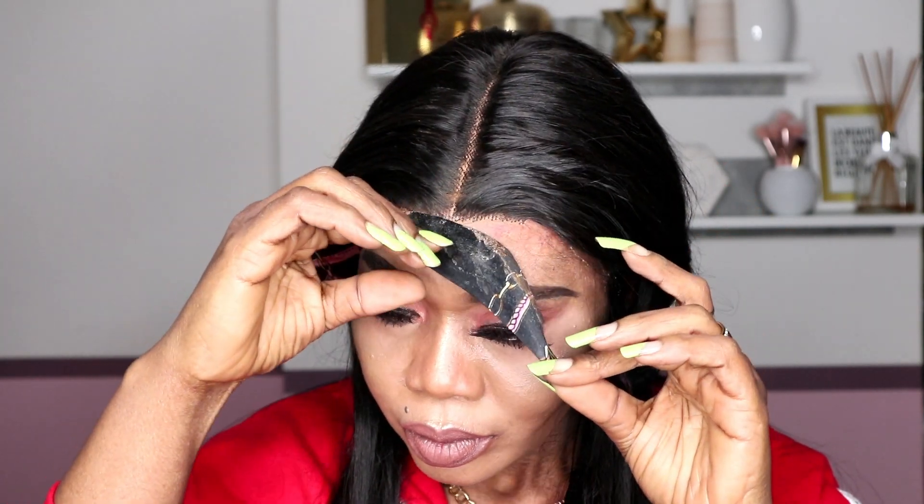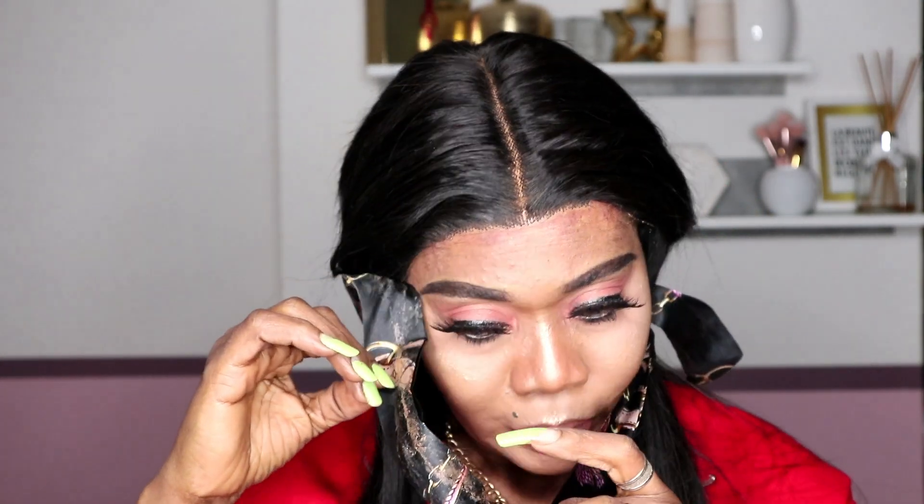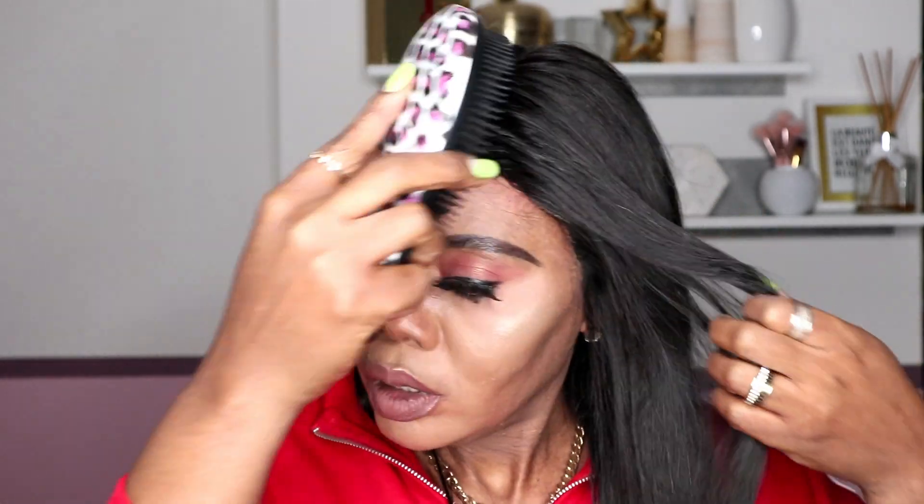I waited for just some time — I counted to 10 — then I removed the hair tie I used to tie the wig down. On their website they also give many tips on how to care for the hair and everything you need to know about it.